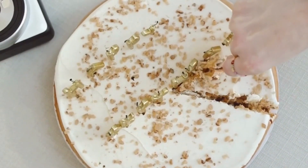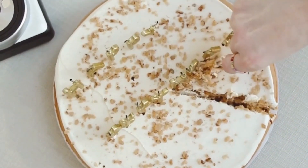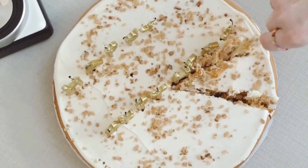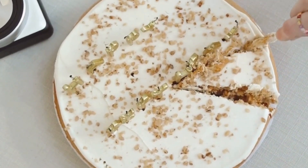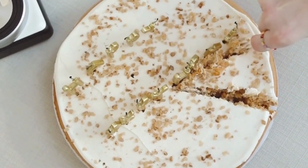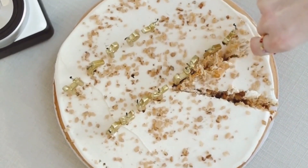Instructions. Preheat your oven to 375 degrees Fahrenheit. In a mixing bowl, combine the grated potatoes, grated onion, beaten egg, flour, salt, and black pepper. Mix until well combined.